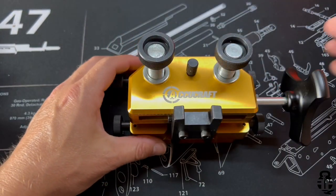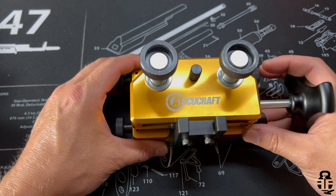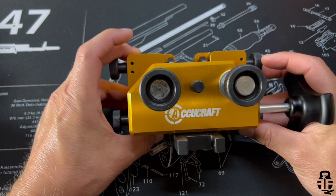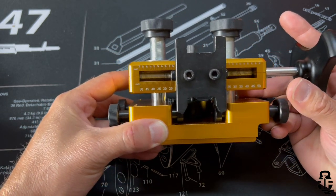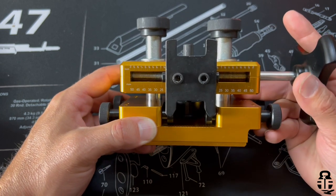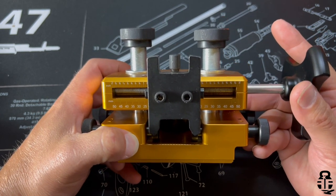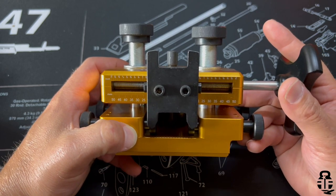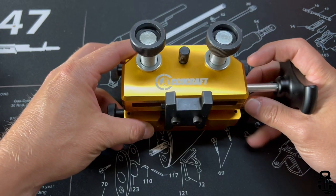One thing I need to say real quick is they did send this to me. You guys know how I am — I'm going to talk about the good with the bad. But if you're interested in this item, you can check it out in the pinned comment, and there's also an opportunity to pick up 20% off with a discount code down there as well.